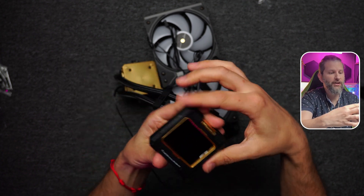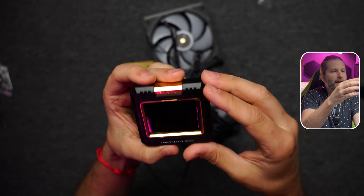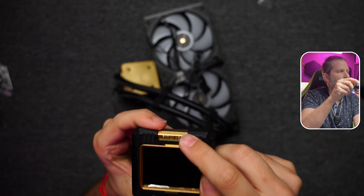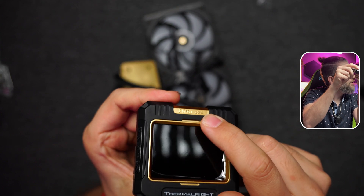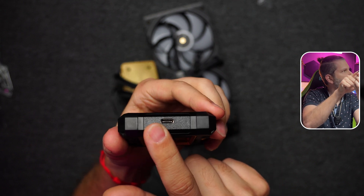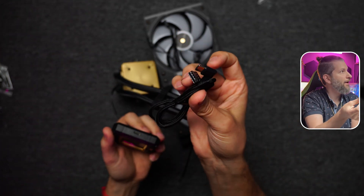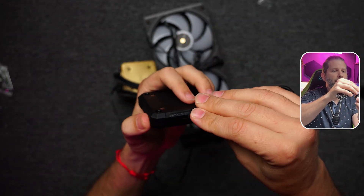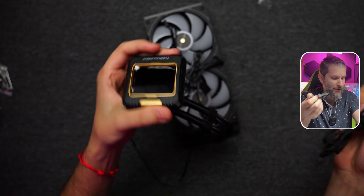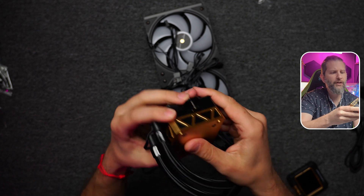On the front, in addition to the screen, we have the brand name Thermal Ride with a protective film we'll remove later. There are some initials and a USB-C connector, which is for the cable shown earlier — that cable controls the screen and lets you configure what data is displayed on it.